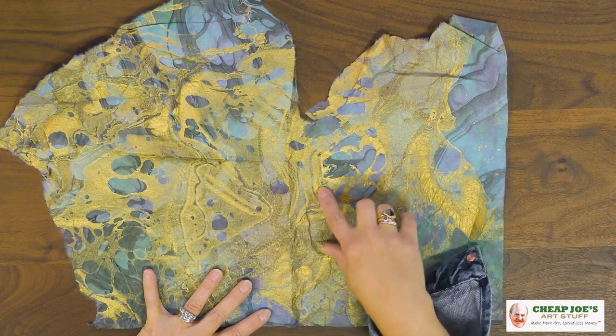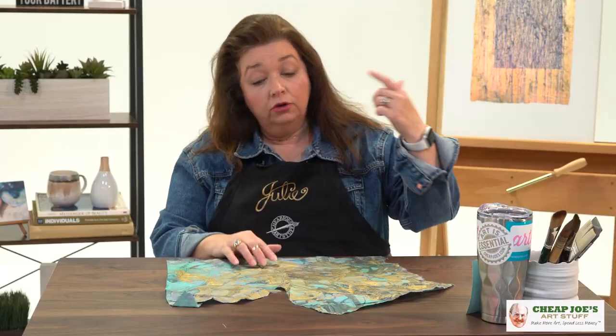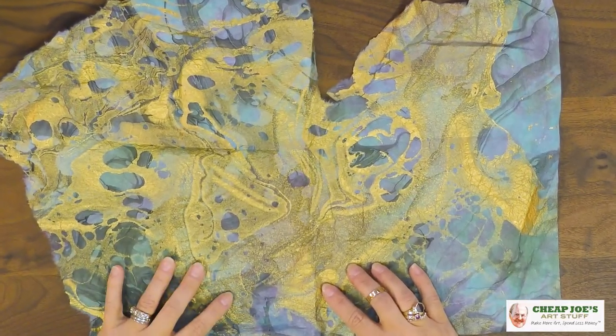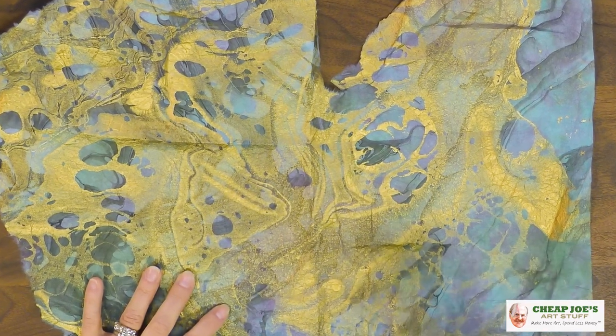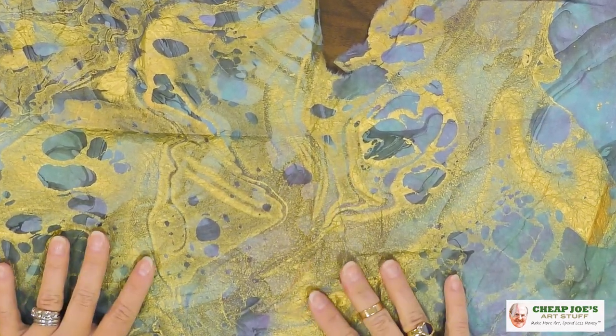It's dipped in all kinds of beautiful oil paint that covers the surface, and then also has another marbled layer of really fantastic metallics — gold, silvers, coppers, all that kind of stuff. We have a whole variety of them available here.